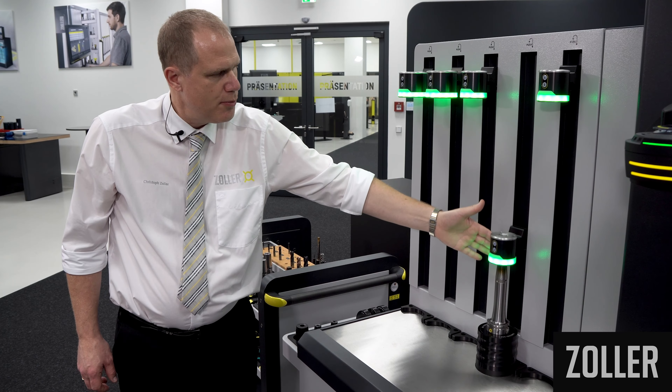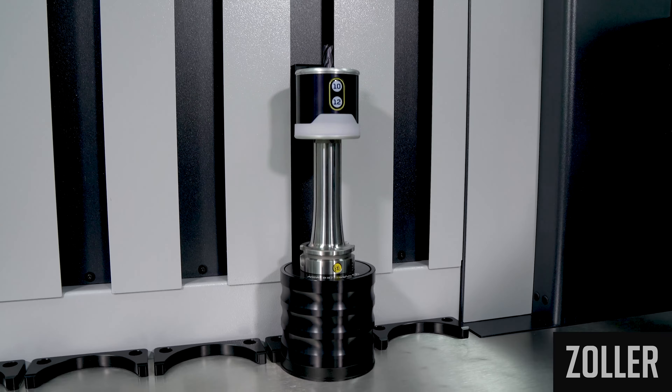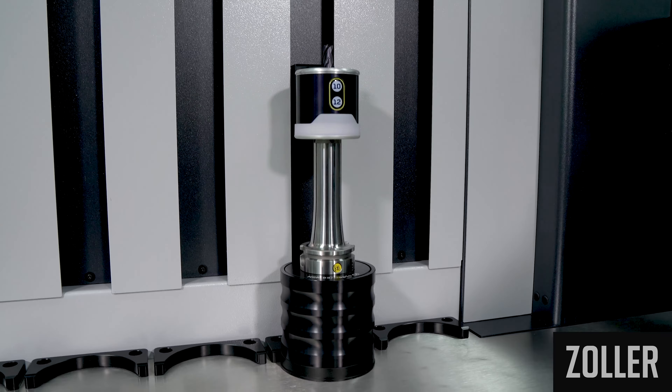The LED display shows you which cooling bell you should select via the Zoller Cool by Light function. The cooling bell is lowered over the shrink fit holder and the red color indicates the shrink fit holder is still hot.